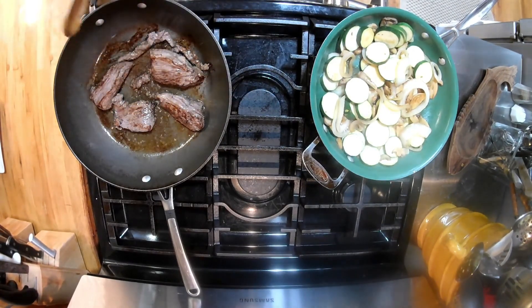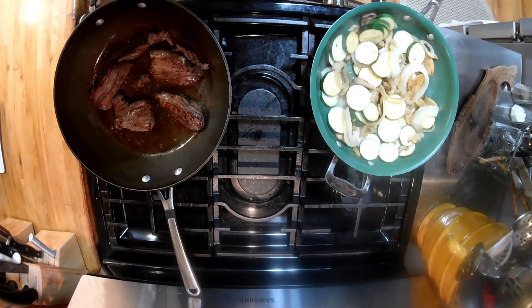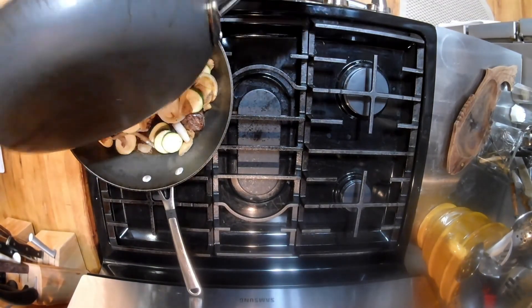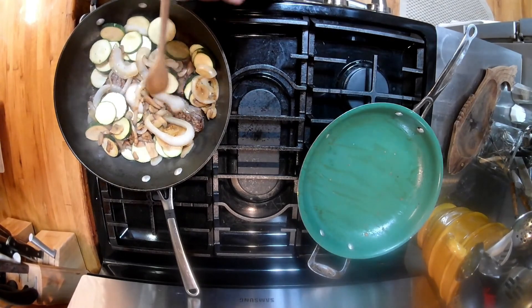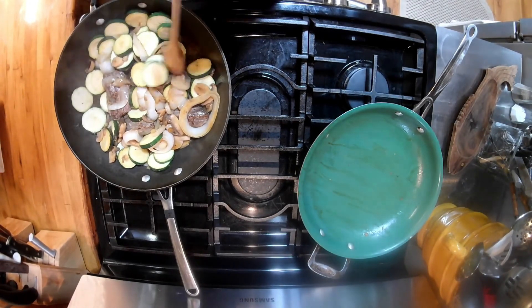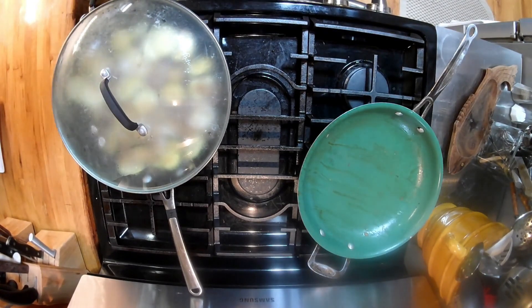Now we're gonna cut the burner off, and this is the reason you've got two pans — we're gonna dump this in there. You hear it? You can hear it sizzling. Anytime you hear something sizzle like that you know it's doing good. The loins are probably about half done right now — cooked three minutes on both sides. Put the lid on it for one minute and then cut it off and let it rest.